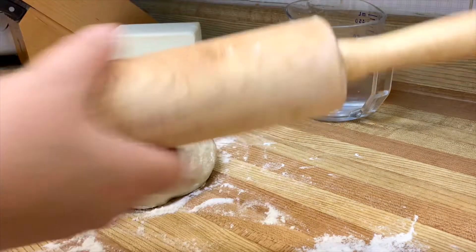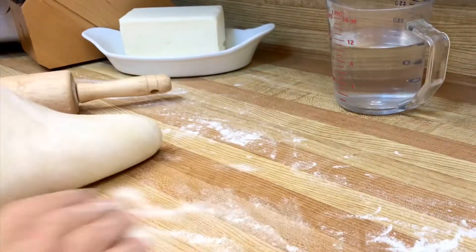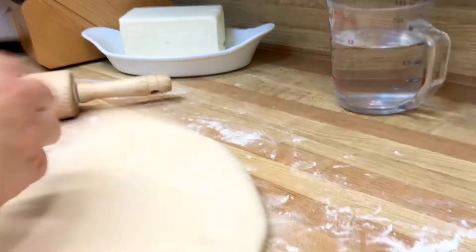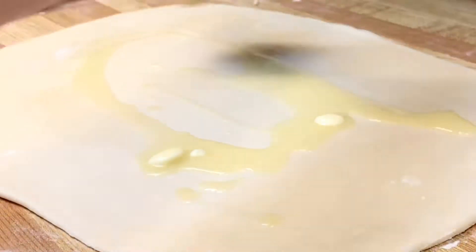Lightly flour your work surface as well as your rolling pin to begin. Start in the center and roll towards the edges to thin the dough. Lift the edges and dust with flour if it starts to stick to the counter. Roll dough to quarter inch thickness into a rectangle.